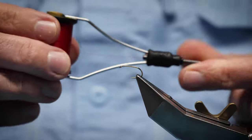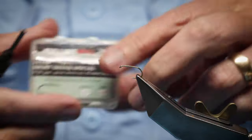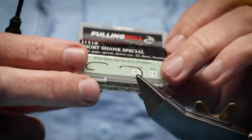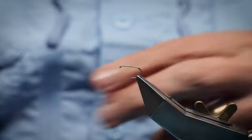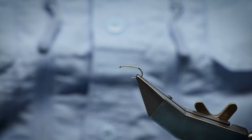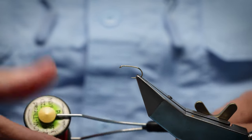The thread I'm going to be using is the Unithread in red. Now the hook — I'm going to stick to this wide gape, the short shank special, size 10. 10s, 12s, 14s — any size this fly will still work. It depends on the size: it'll represent a specific species of fly if it's tied in a certain size.